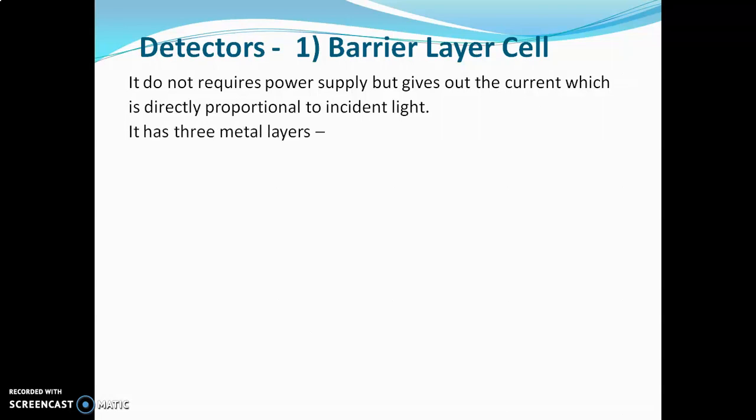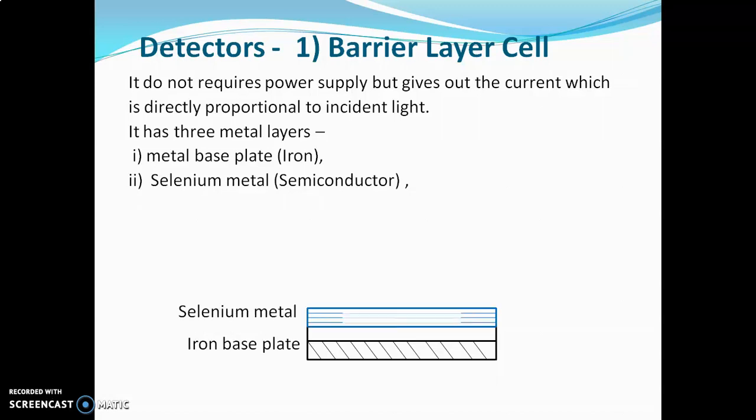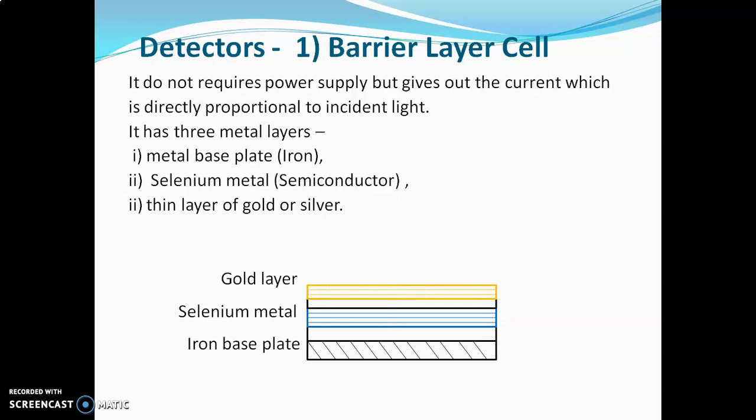This detector has three metal layers. The first metal layer is of iron, which acts as one electrode. This iron metal plate is coated with selenium metal, which is a semiconductor material. Selenium metal is coated with a very thin layer of gold or silver. This gold or silver layer acts as the second electrode, that is the collector electrode. Iron and gold are the two electrodes and they are connected with each other through an external circuit.